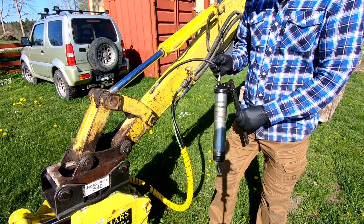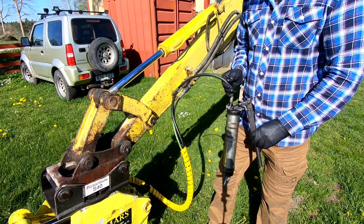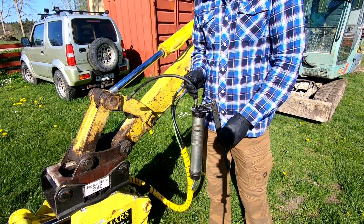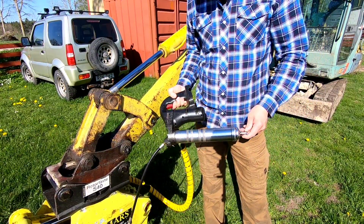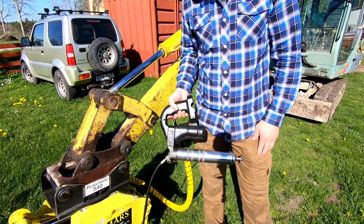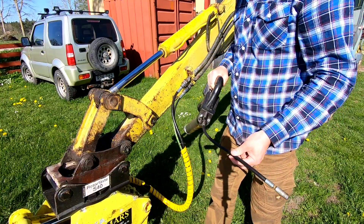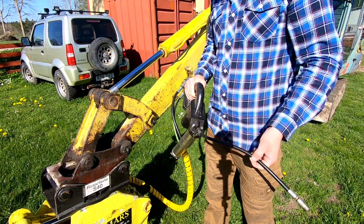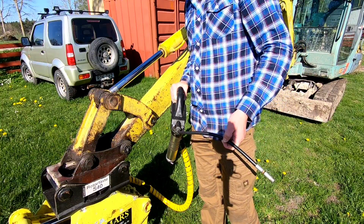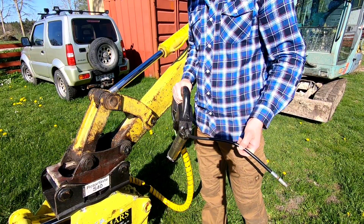Smörja maskinen med fettspruta för hand – inte en favoritsyssla. Här är min batteridrivna fettspruta, men batteriet har gett upp, tyvärr. Och det är definitivt värt att fixa, för det här tar tid att smörja, och det är ganska tråkigt med en handpumpad spruta.